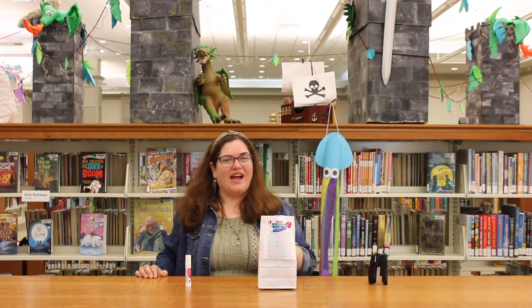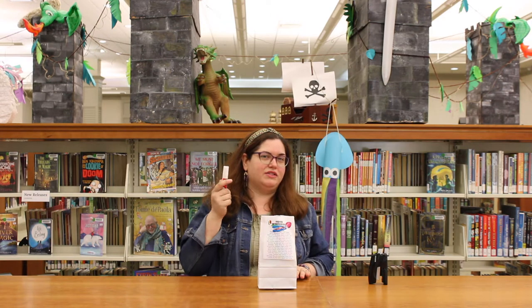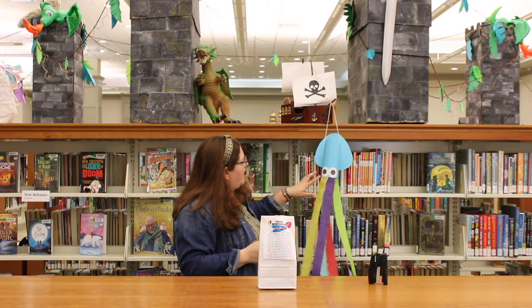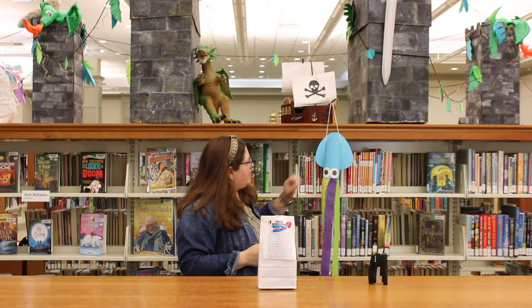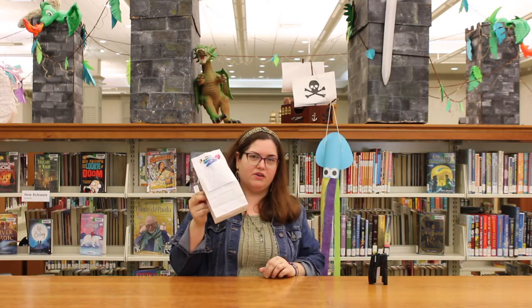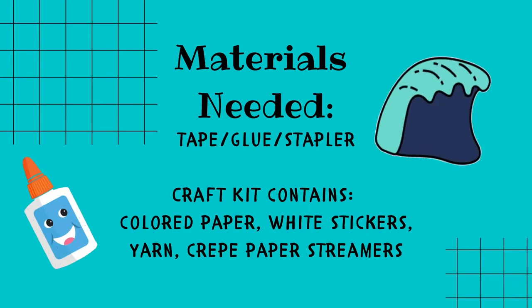Alright, so for this craft, you're just gonna need some glue. You could also have a stapler or some tape on hand, but you should be able to attach everything with a glue stick if that's all you have. So we use some streamers, some crepe paper, we have a couple stickers, some construction paper, and some card stock. So if you didn't get a chance to come by the library and pick up one of these craft kits, you can use some supplies at home to make this squid.